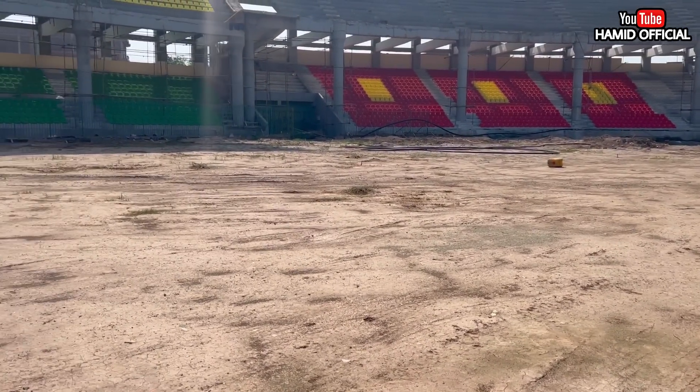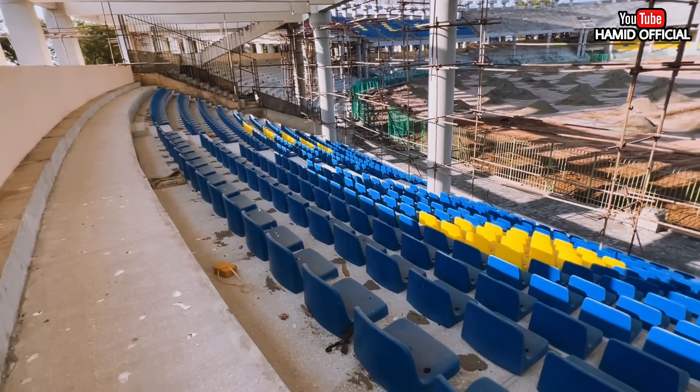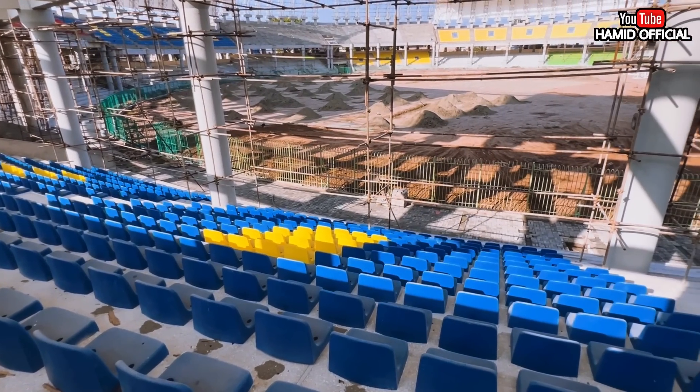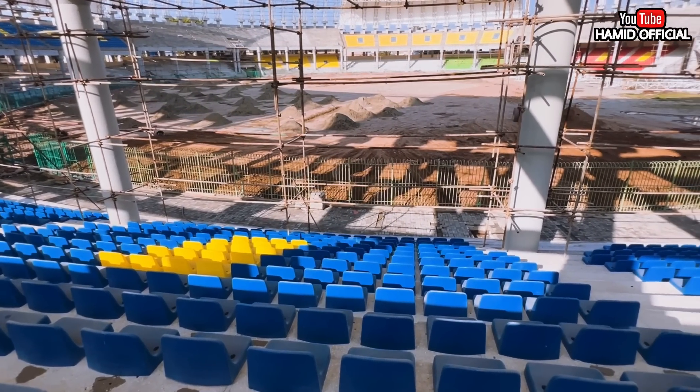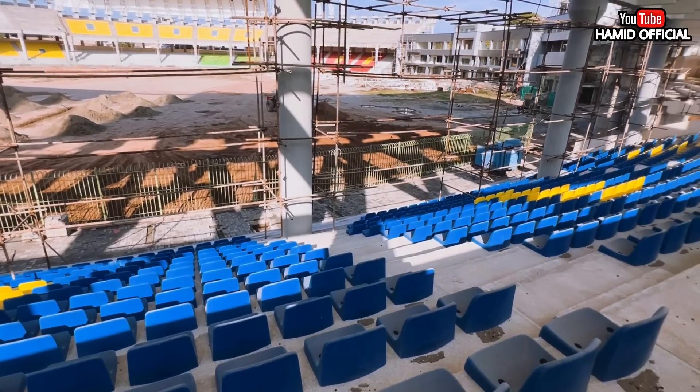On the right side there is a VIP stand. If you count the tiers above the top, there will be 16 stands in total and there will be chairs installation in all of them. The VIP stand will have a little reduced capacity. On the left side is the media box, which is shown in front of you, and then the left side stands.